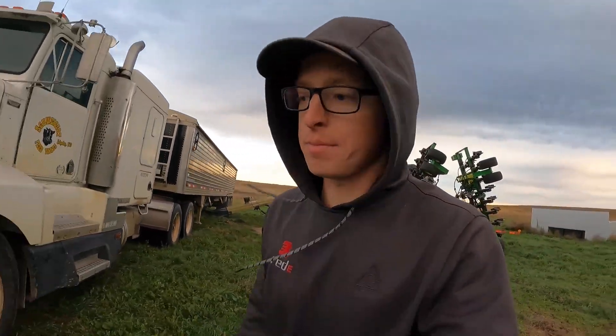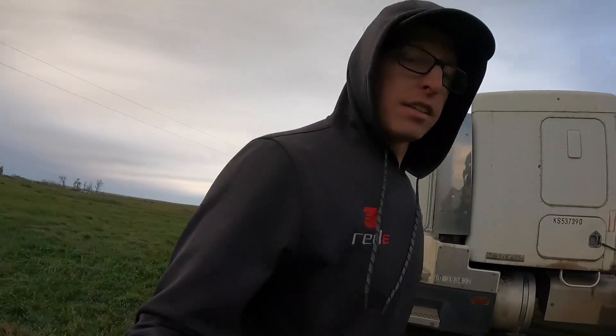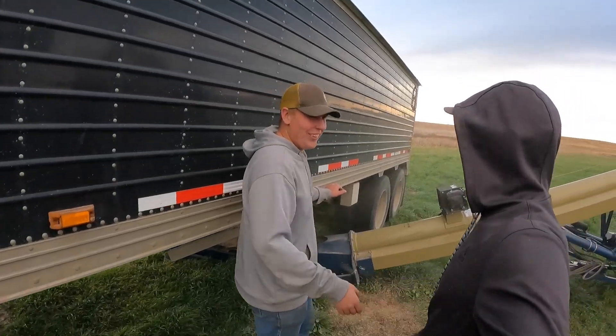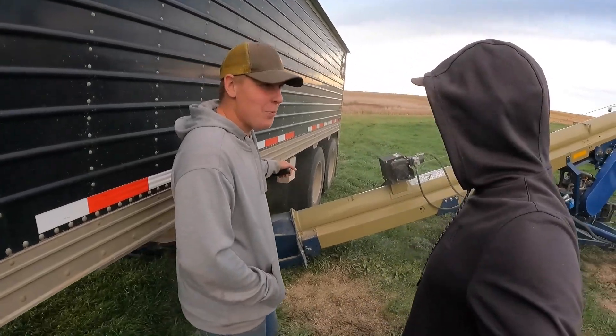We got the hoses all put back together and in the right spots. Now we've got to finish getting seed in and play with some settings. Let's go check with Braden — looks like they're all filled up.